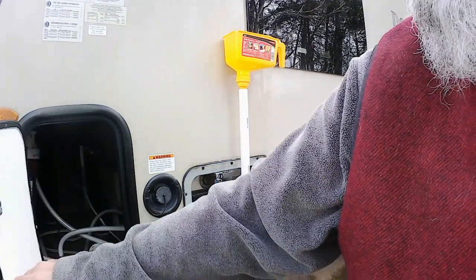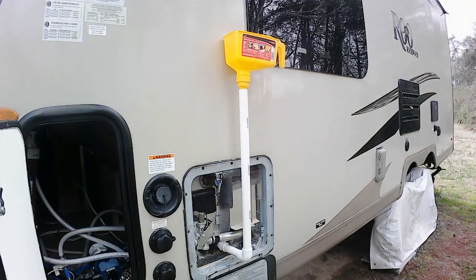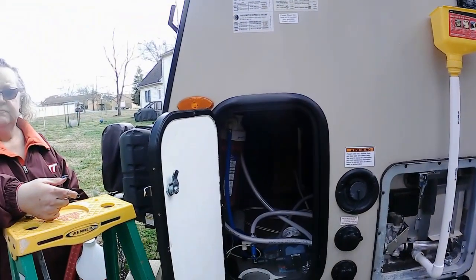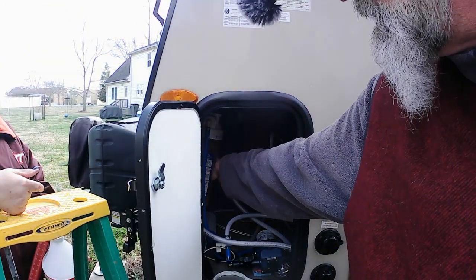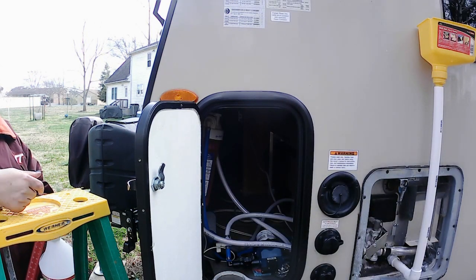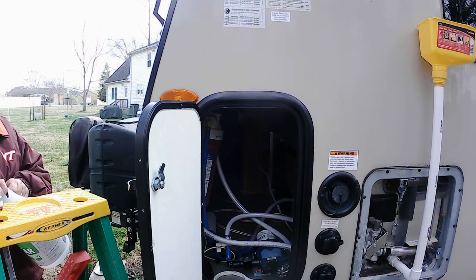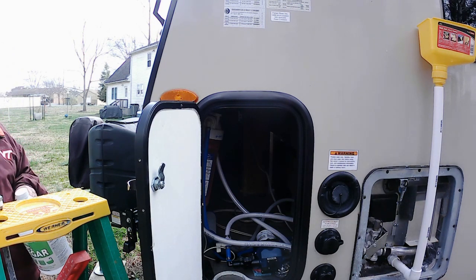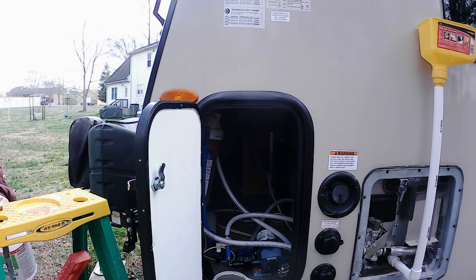Now we'll go in here and dump this RV antifreeze. I don't know exactly how much is in there — I'll go in and dump that in a bucket, go to my low point drains back there, run that in a bucket. Then I'll fill up with bleach solution and turn on all the spigots, and as it changes color, I'll just stop. But I'm going to try to conserve as much of that RV antifreeze as I can — I've got two extra gallon holding tanks right here.